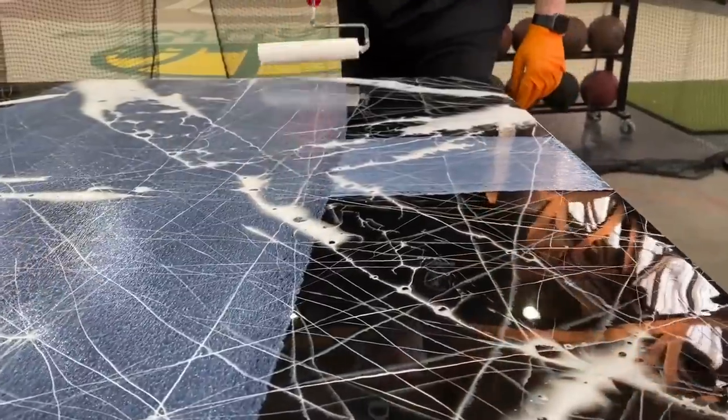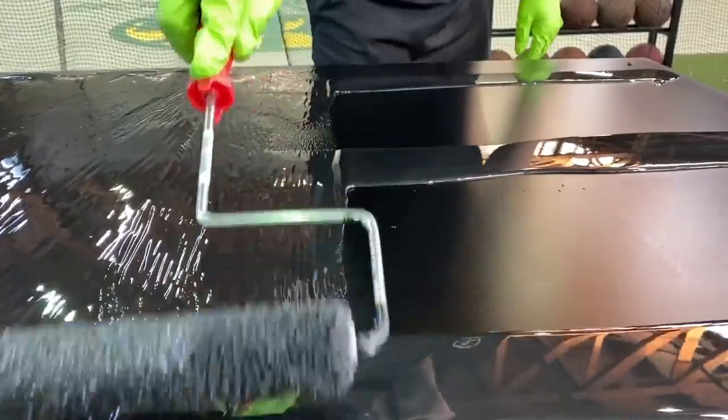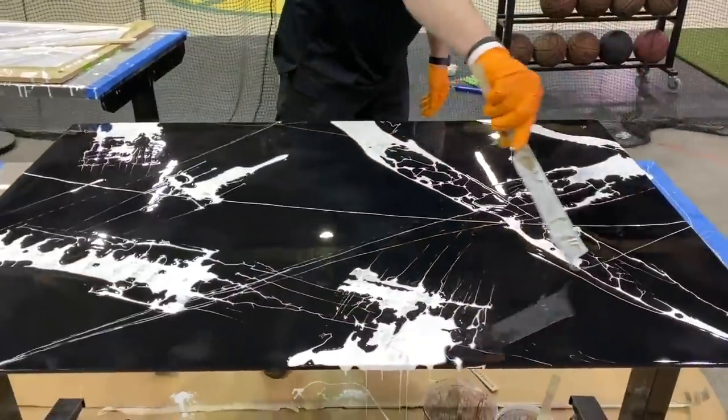Hey guys, check out this really cool project — a custom vision board done using Ligari products. Our products can coat over anything, including a metal piece like this one. Watch the step-by-step process.